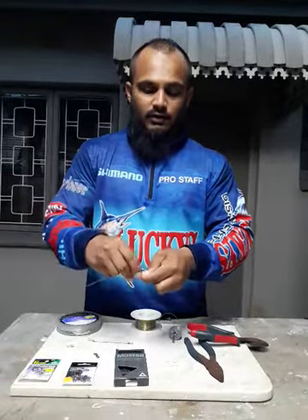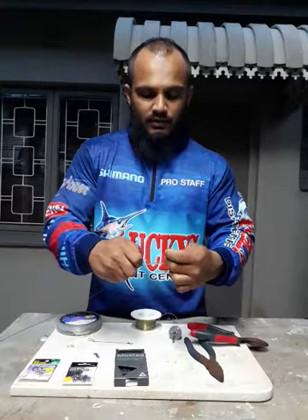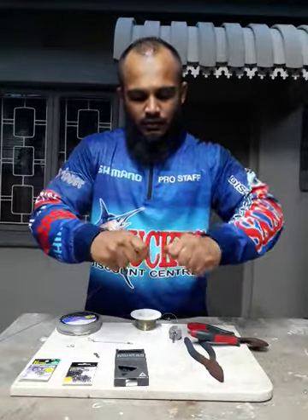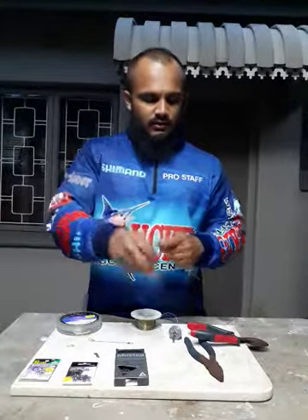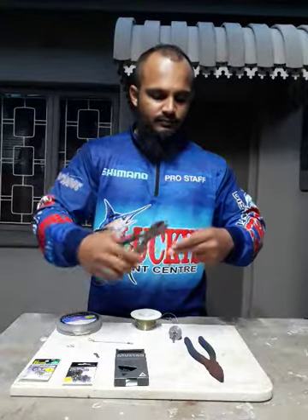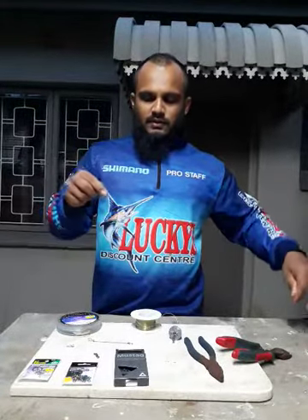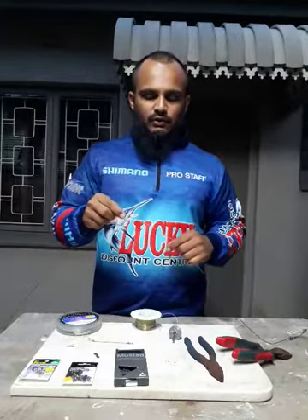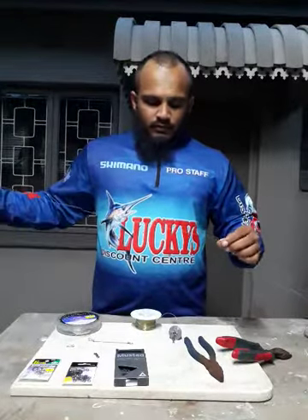You have two tag ends — the top and the bottom. Make sure you pull the bottom end of the tag, pull it, wet it slightly, and pull both ends again. This is now locked. Cut off the tag ends. What this does is stop the swivel from coming down to the hook — the sinker line stops at this knot. You don't want it going down to your hook.